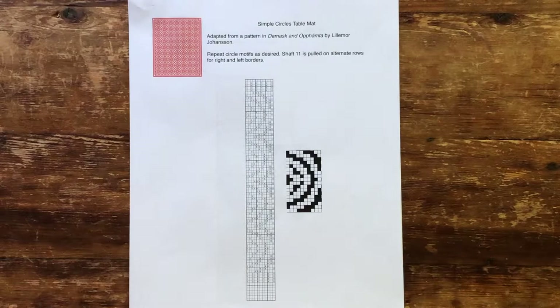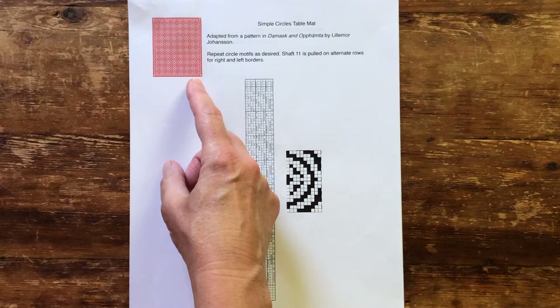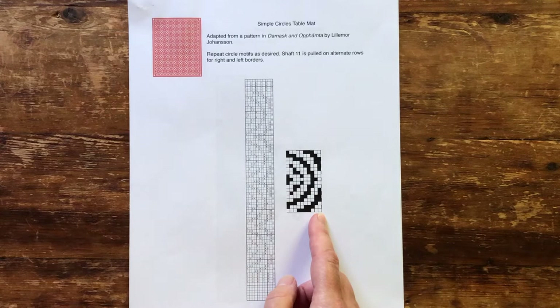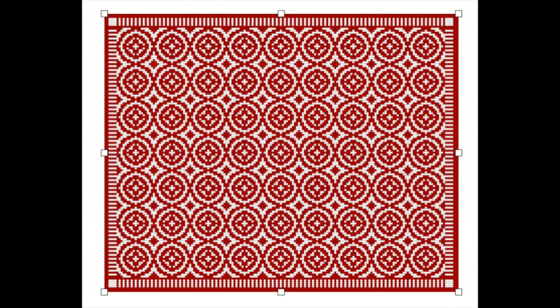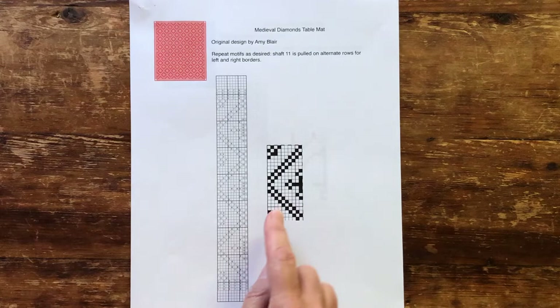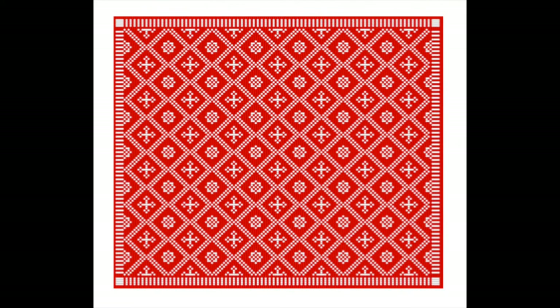The recipe includes four different patterns which showcase different design approaches made possible with this simple setup. For each, you can see what the finished mat looks like, a lift plan with numbered shafts woven from the bottom up, and a diagram showing one repeat of the pattern only, where black squares represent raised shafts. The first draft, which is an adaptation of an upholstery fabric in damask and opempta, is a simple, repeated motif that marches up and down the piece without variation. In the second piece, we repeat a diamond-shaped frame in a similar fashion, but include inside the frames two different motifs. These small patterns are easy to change up according to the mood of the weaver and can add even greater variety to the piece.